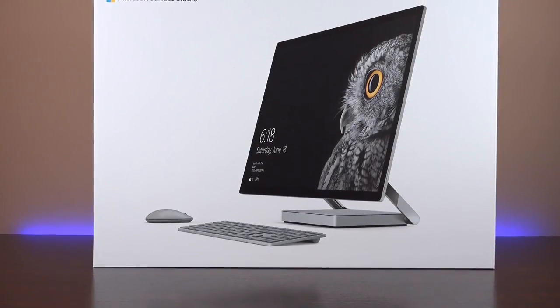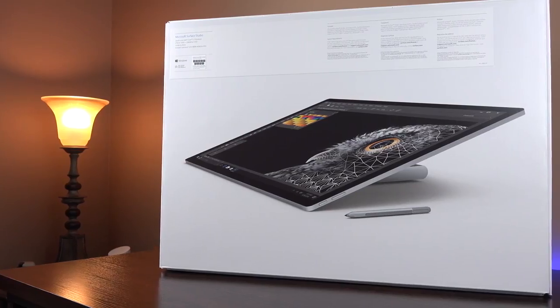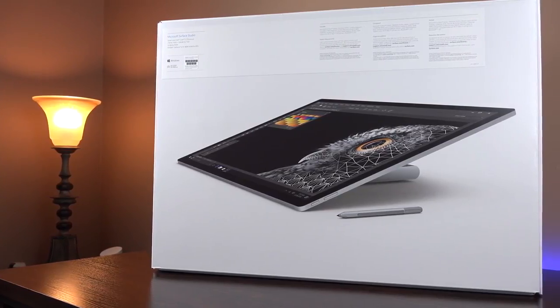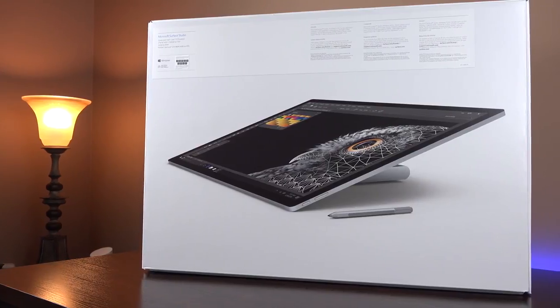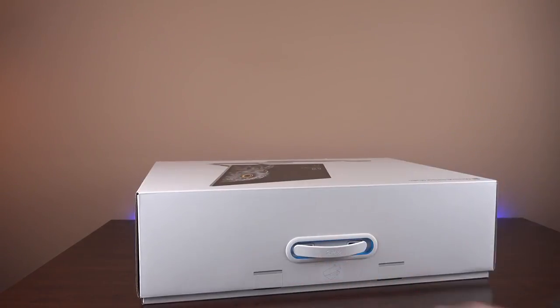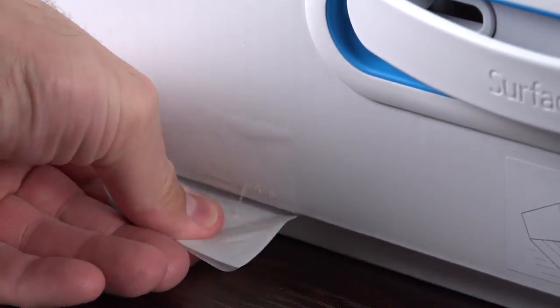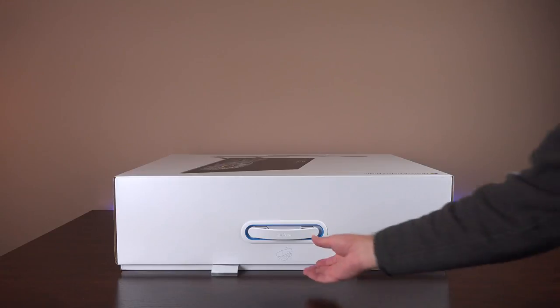This is a very expensive computer, and it does come with a very nice box. The box itself has some images highlighting its two main positions: the standard desktop view and the drafting position. In order to unbox this, we have to lay it flat. You'll see a little diagram at the top near the handle. The first thing we'll have to do is pull the tabs along the side so we can lift up the lid.